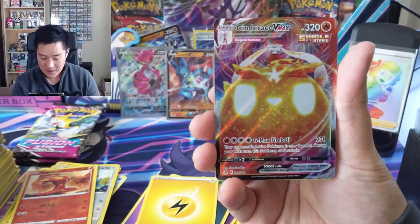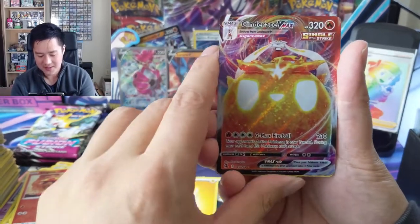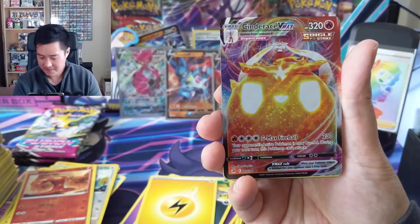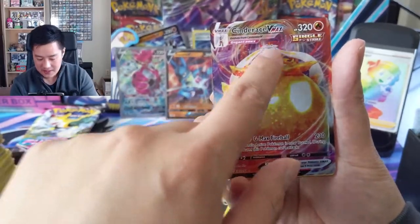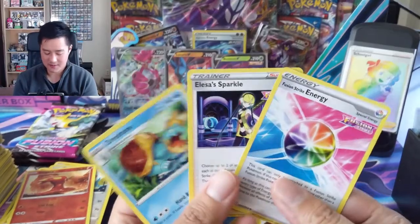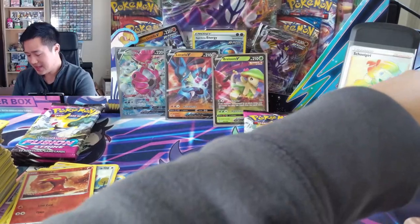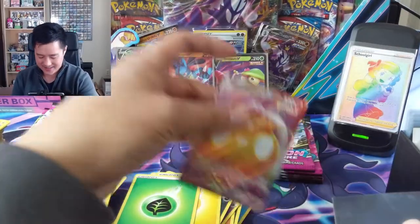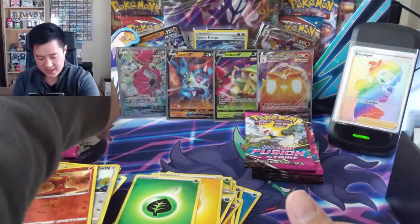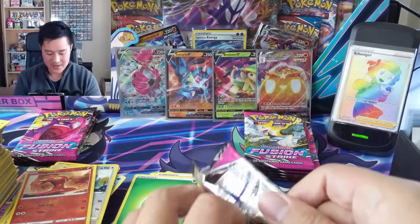Let's quickly rank the starter VMAXes. This one's pretty cool - my only complaint is you don't see too much detail of Cinderace himself. I like the idea of standing up above and looking down on him on top of this giant fireball - really cool. Just maybe a little more detail, a little more zoomed in on his face. Rillaboom I don't know what's going on - looks really weird. And the Inteleon looks really cool, like a sniper. So we did get a VMAX - hopefully the start of a hit train.